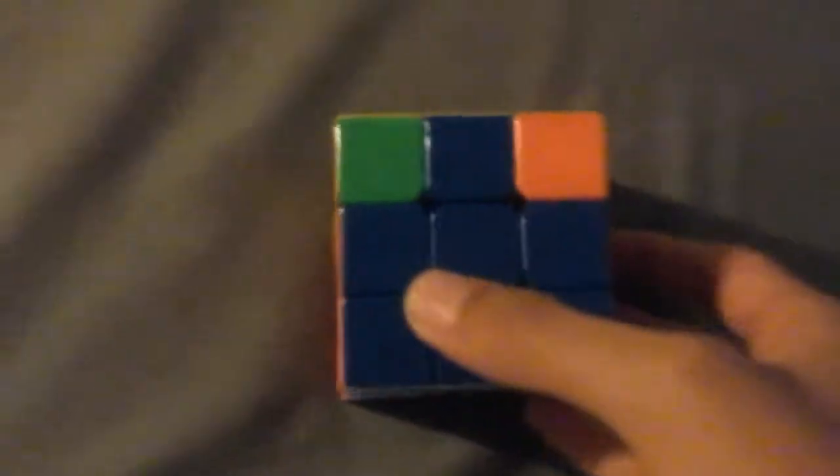Up twice, then left, then down. There you go. Now we're going to do the corners. We're going to find a corner that's in its correct position. You could just face anywhere — face blue, face red, green, orange. We're going to do this algorithm: pause and write it down. It's going to be left, up, then right, then a different up on this side, then left, down, and right, down.